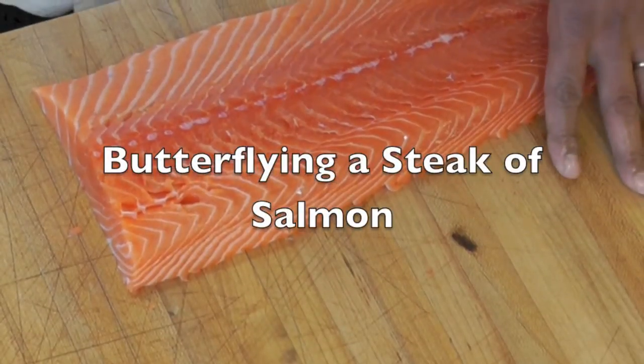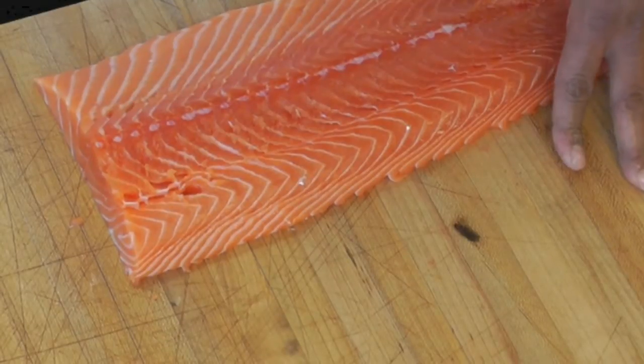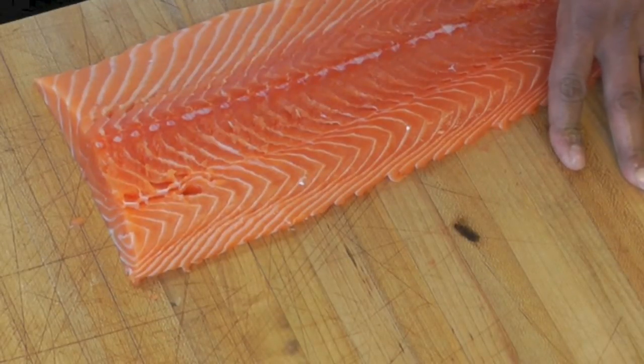I'm going to show you now how we butterfly a piece of salmon. We do butterfly salmon because it looks nice. You can achieve a great presentation of your salmon after you butterfly it, and it also shortens the cooking time of it. So to butterfly your salmon is very easy.